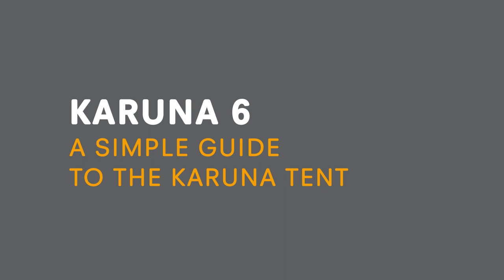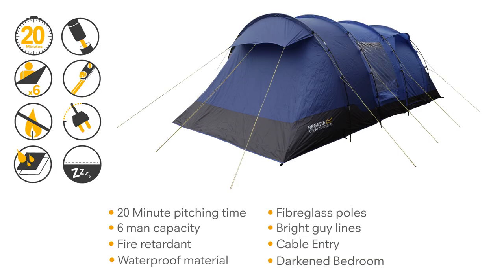The Karuna Visa V6 is packed with features, like the impressive amount of living space, including its standing height roof and the option of three darkened bedrooms. Designed with comfort in mind, the Karuna tents are your very own home from home, ideal for family holidays.